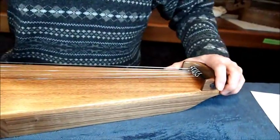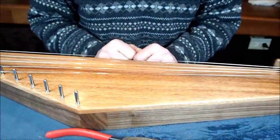Follow your string chart and go ahead and put the rest of the strings on. Then we'll tune it up.